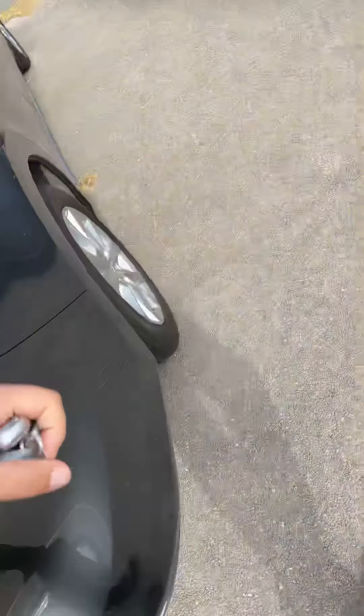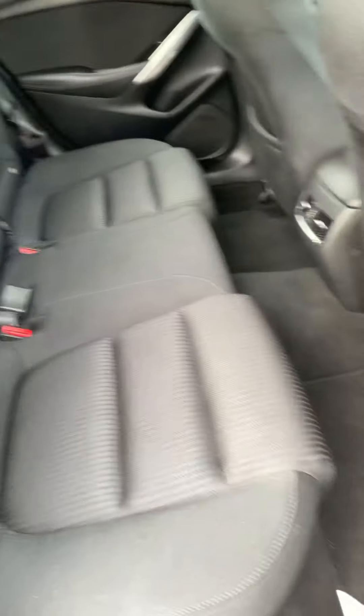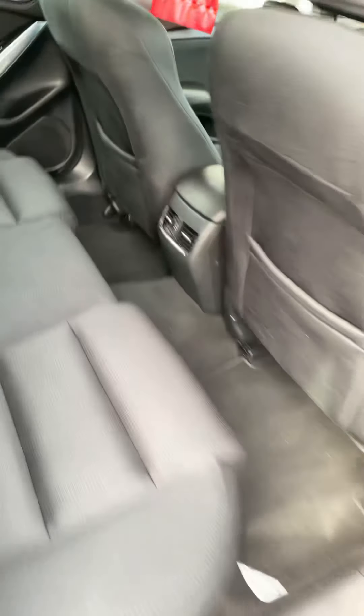Just showing you on the inside of the car. See there — back seats, not really too worn. Rear air vents there.